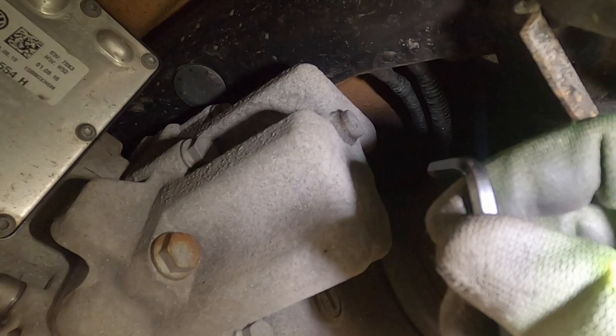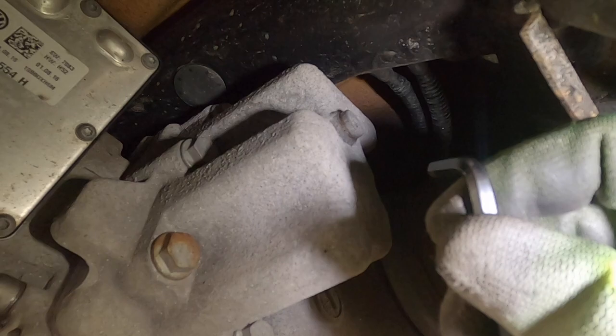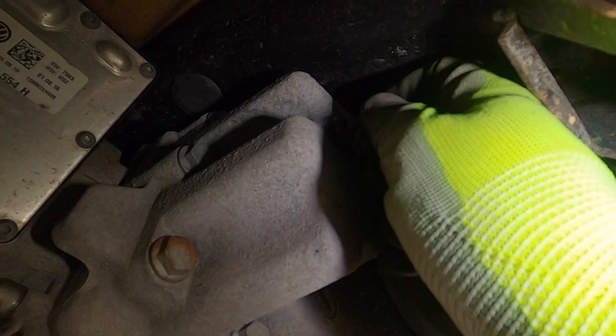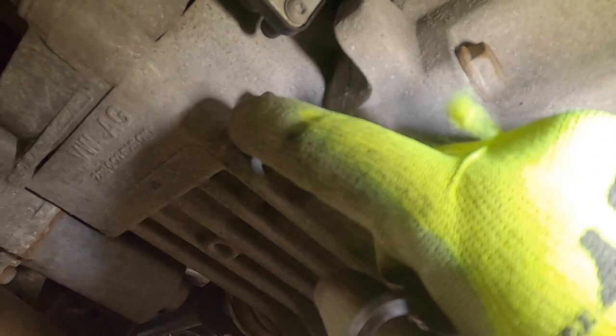We're going to start with the fill using a five millimeter allen key — sockets would be easier but this should do it, it shouldn't be on that tight anyway. There we go, it wasn't that bad. Now this is loose, I'm not going to take it off completely yet — we're going to remove the drain next.